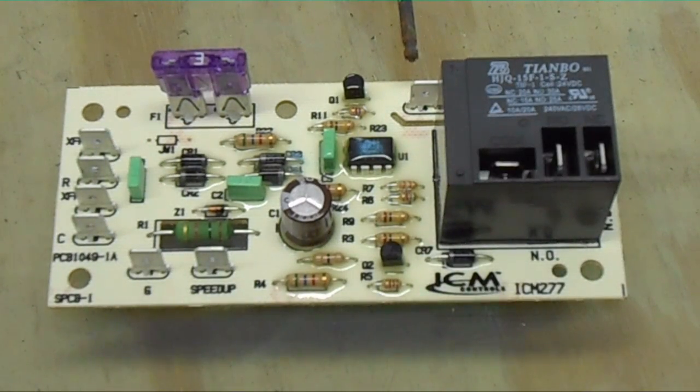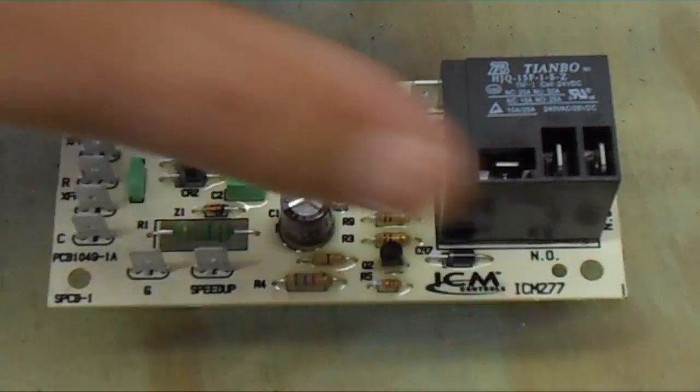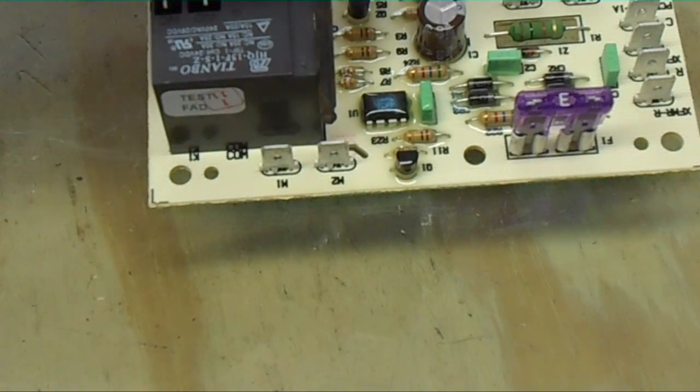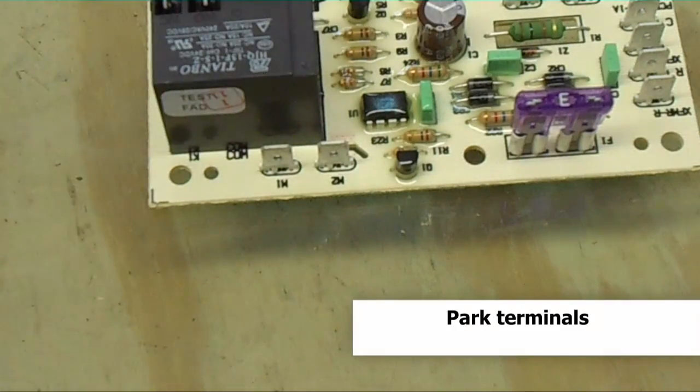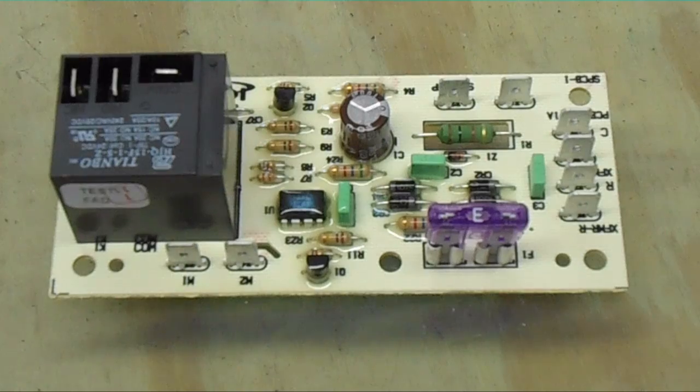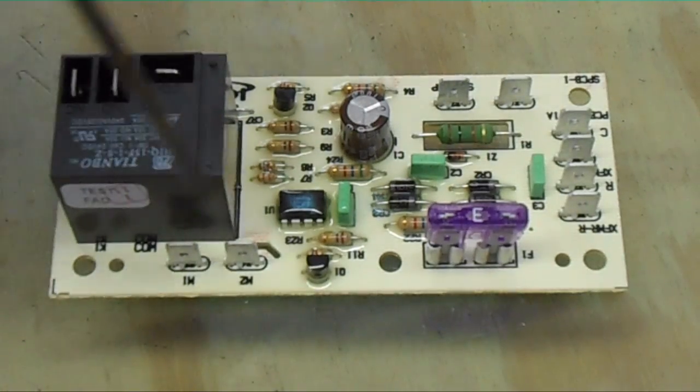Over here on the top — which you may not be able to see, so we'll rotate it around — you'll see two terminals: M2 and M1. These are high voltage park terminals. The blower speeds that you are not using — for example, if this is a three-speed blower — the speeds you are not using can be parked on those terminals; they don't go anywhere.